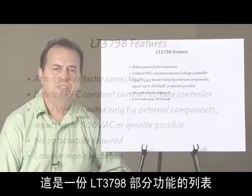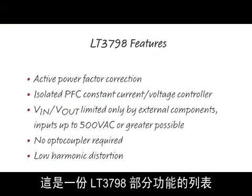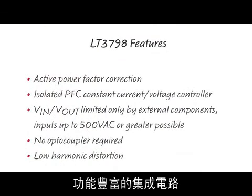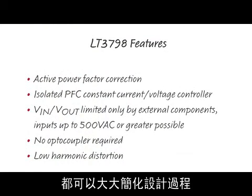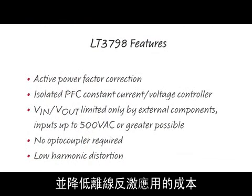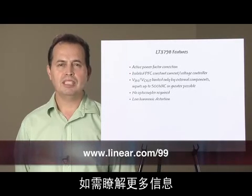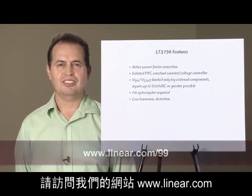This is a list of some of the features for the LT3798. This high performance and feature-rich IC greatly simplifies the design process and reduces real estate for offline flyback applications, whether for constant voltage or constant current applications. For more information, please visit us at Linear.com. Thank you.